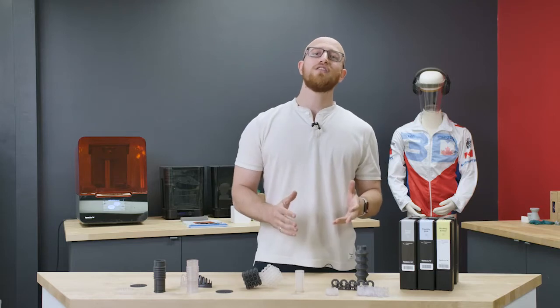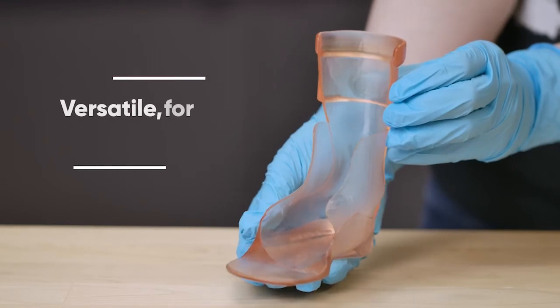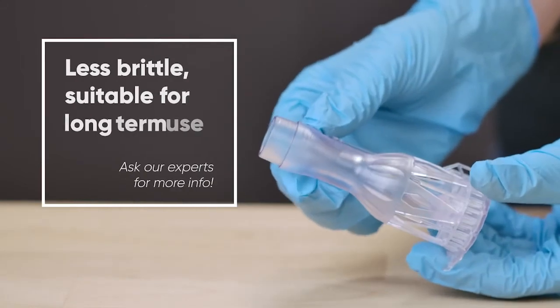The other two resins that launched today are in the medical biocompatible family: Biomed Amber and Biomed Clear. Amber is formulated for short-term medical device applications, and Clear is formulated for longer-term biocompatible use.